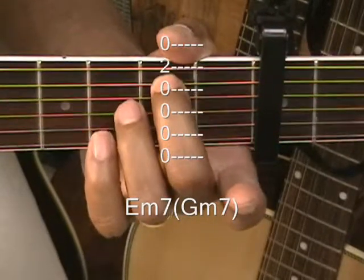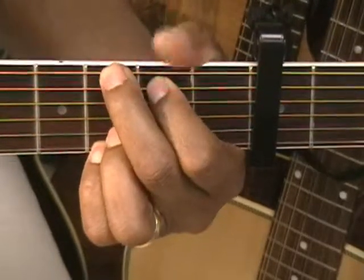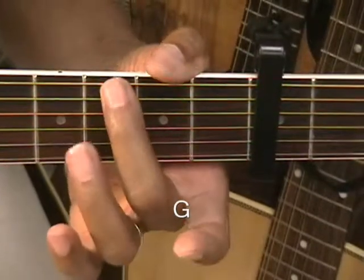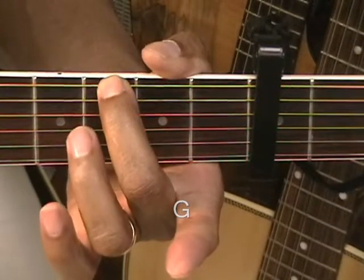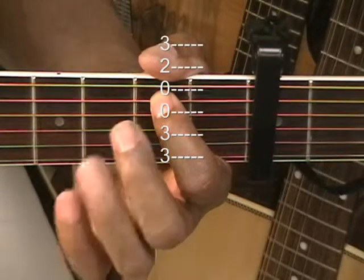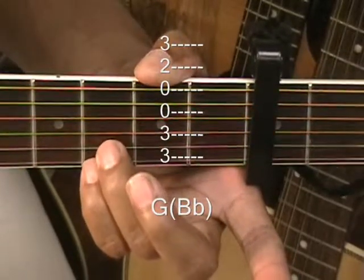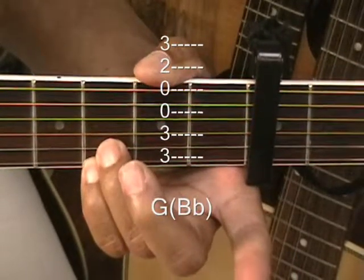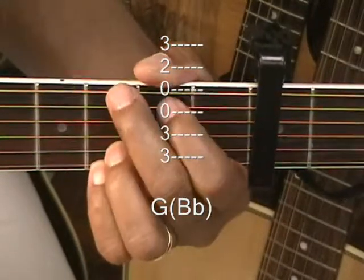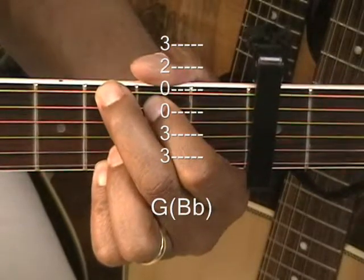Now we're going to do a regular G form, which is going to replace our B flat. We've got a finger up here at the 3rd fret away, 2nd fret away on the A string, and then down — 3rd fret away on the high B and the high E string. So we've got two fingers up here and two fingers down here, and that's our G form replacing our B flat chord.